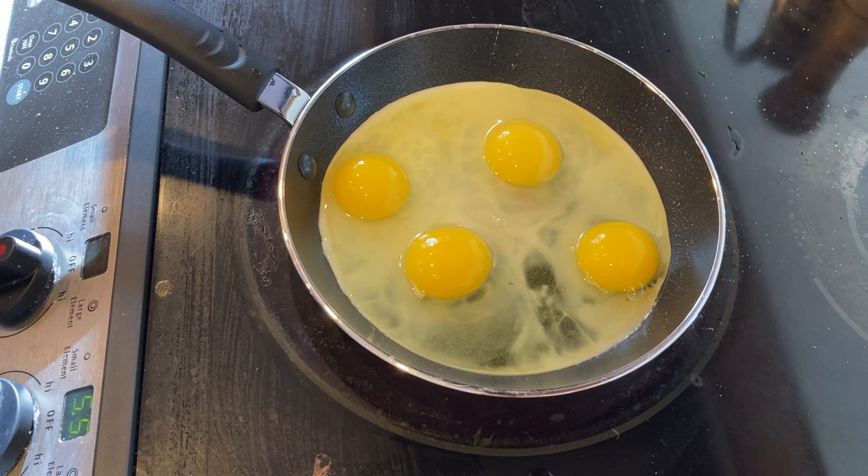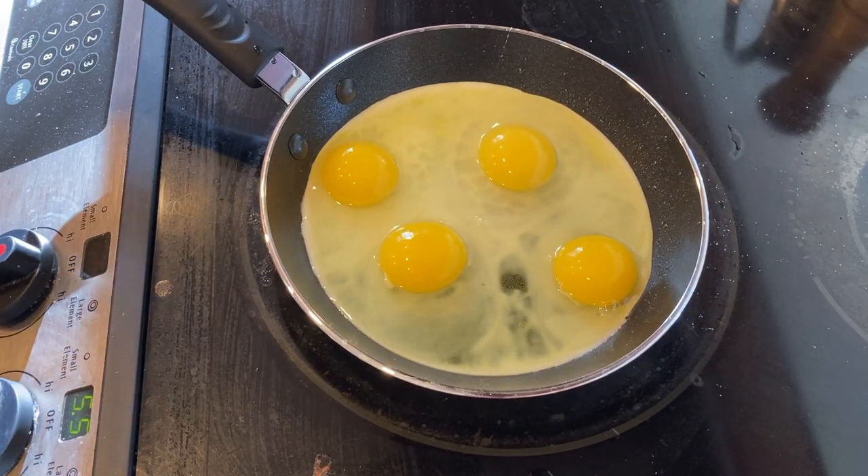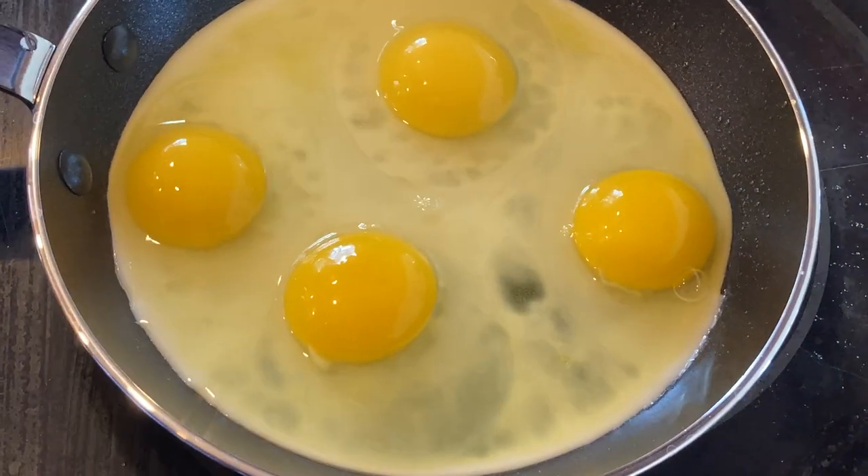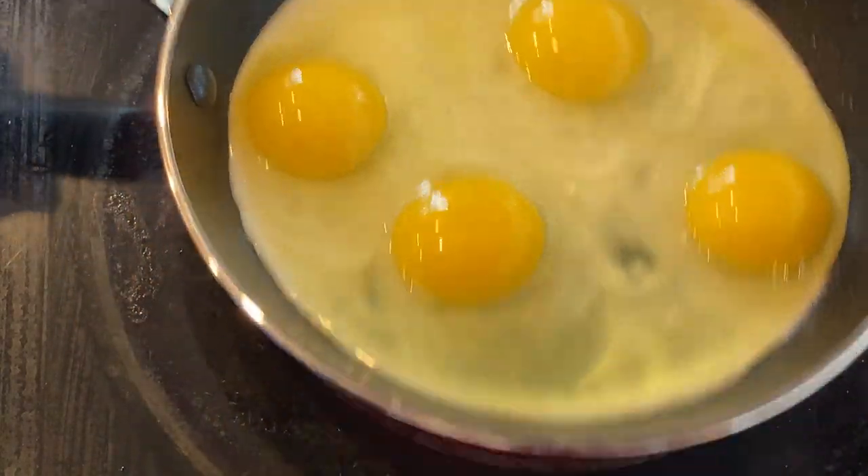Very nice. Watch it cook. So it's almost there — at some point I'm going to get a spatula and start to separate the eggs. But not quite there yet. Just a little bit more, let me zoom in so you can see. It's pretty good, right? It's cooking pretty evenly.